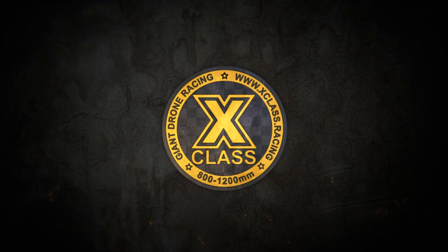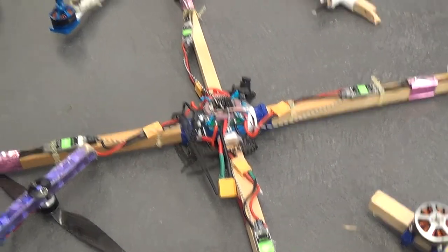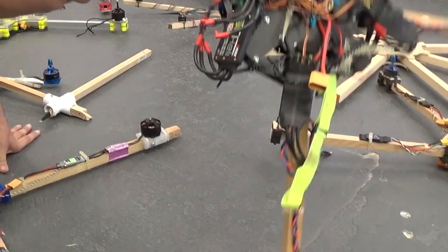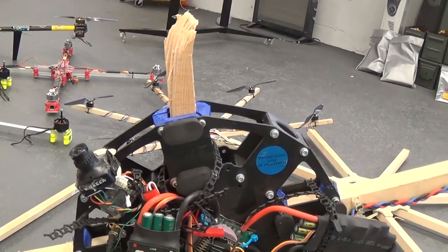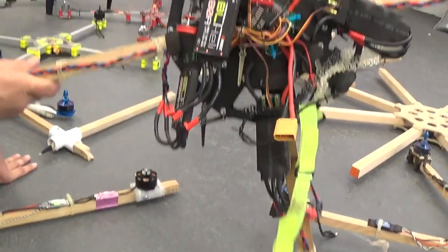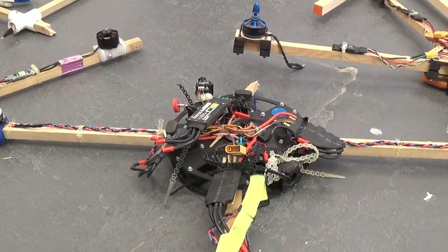This is X-Class — well, the beginnings of X-Class in a lot of ways. You can see there are a lot of different designs here in wood, but wood always really results in some nasty damages. You could fly, you could possibly win, but if you have a hard landing you probably will not finish the race. So it's something you can do to get yourself going, but I highly recommend that you just stay away from wood.